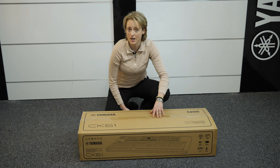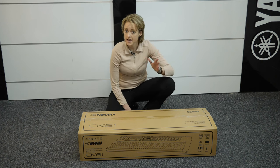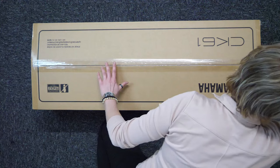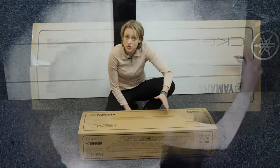Hi, I'm Emily from ePianos and welcome back to another unboxing video. Today we are unboxing the Yamaha CK61. It's a great all-round keyboard which is designed for the stage, for home use and also studio use of course.